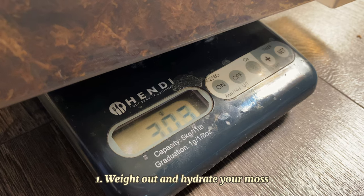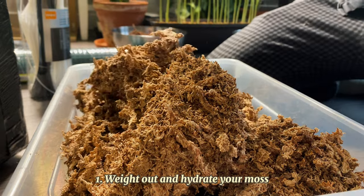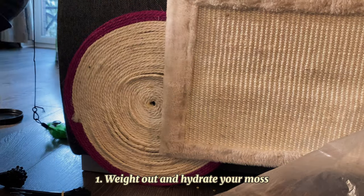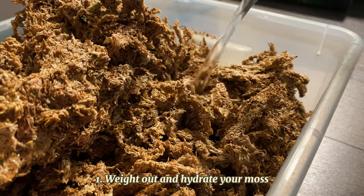To start you need to rehydrate your moss. Working with dry moss doesn't really make sense since it's very stiff and crumbly. Soak your moss in water for about 10-15 minutes until it's nicely rehydrated and soft.